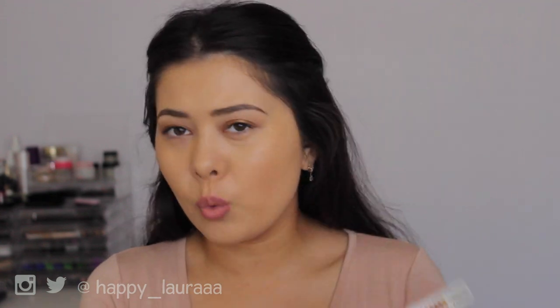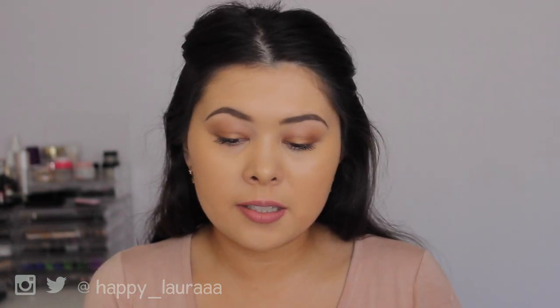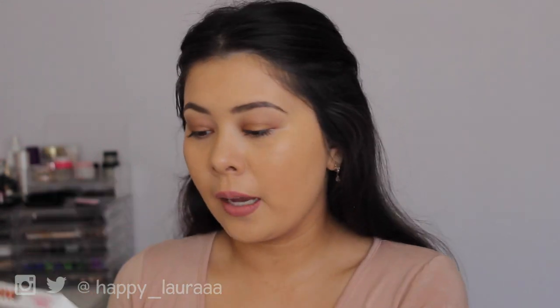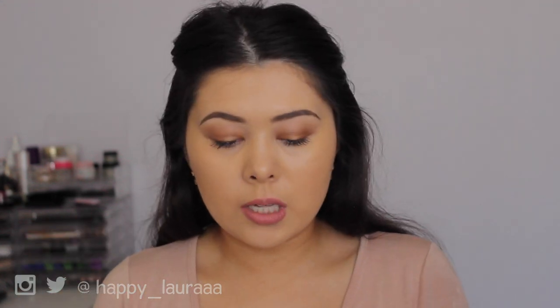I think there's only one shade in the range at the moment and it says 'light complexion,' so they might bring out other shades later on. There are six shades in the palette itself, according to the little diagram on the back. It says: contour and highlight like a pro with six creams designed to enhance your features. Creams have been formulated to be rich and easily blendable. Also, Astralis is cruelty-free — they don't test on animals, so that's always a bonus.